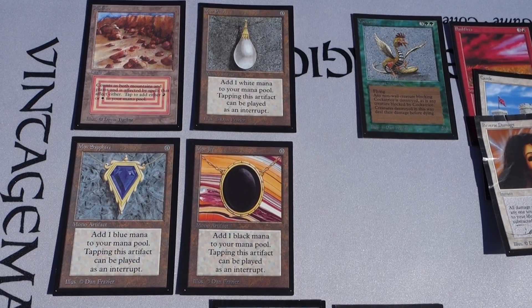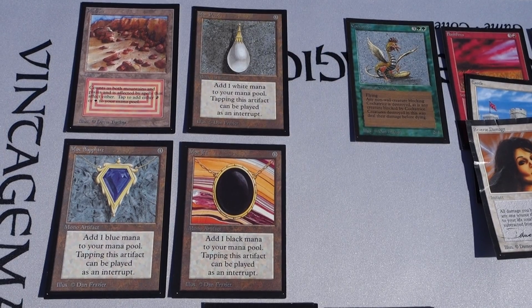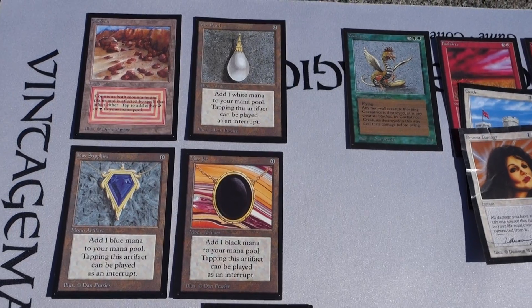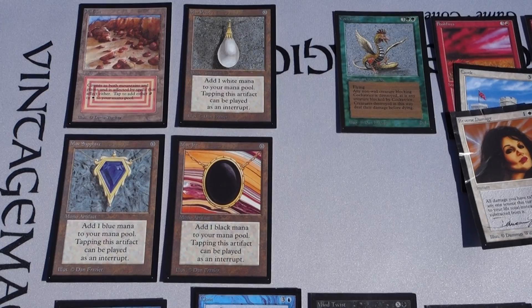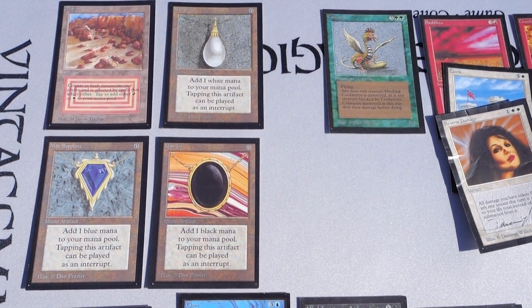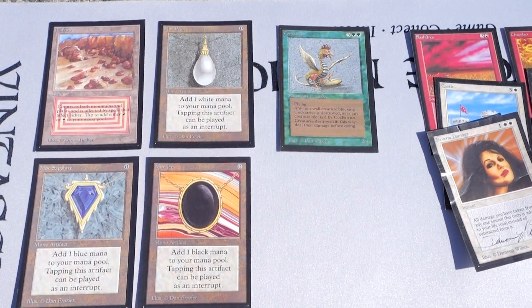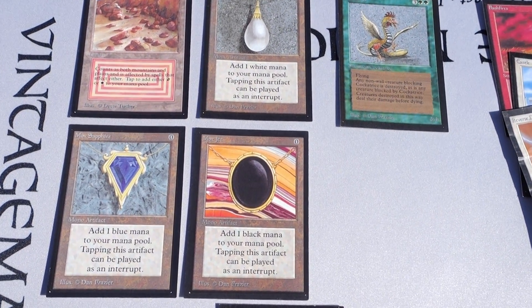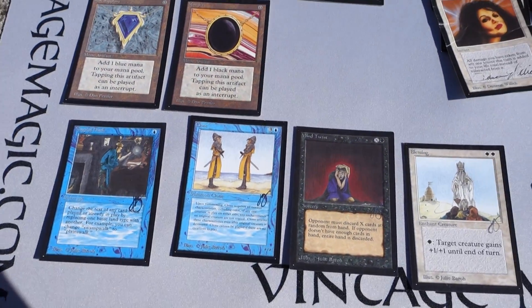I can bring these to the show and get them signed by the artists if you wish - I'm not going to charge an additional fee for that. It's usually a two dollar fee to get them signed, but it's up to you. You would have to pay for the auction first and request it, and I'll contact you to discuss. So for these five cards - the Cockatrice, Mox Pearl, Mox Sapphire, Mox Jet, and the Plateau - they can be signed if you wish.